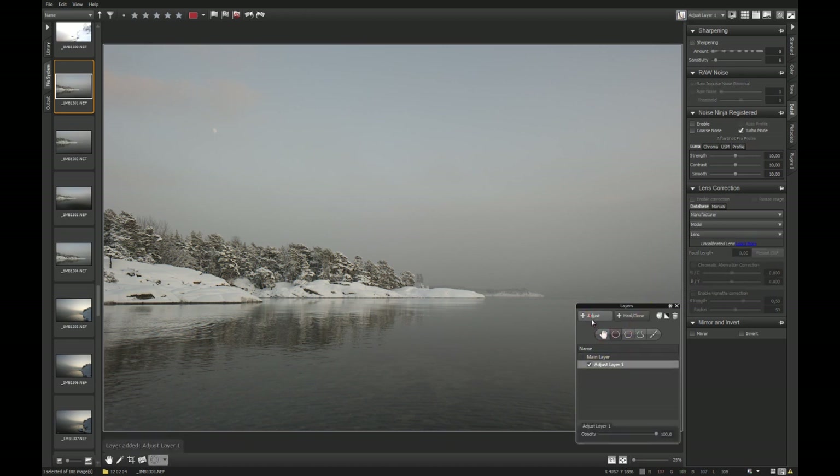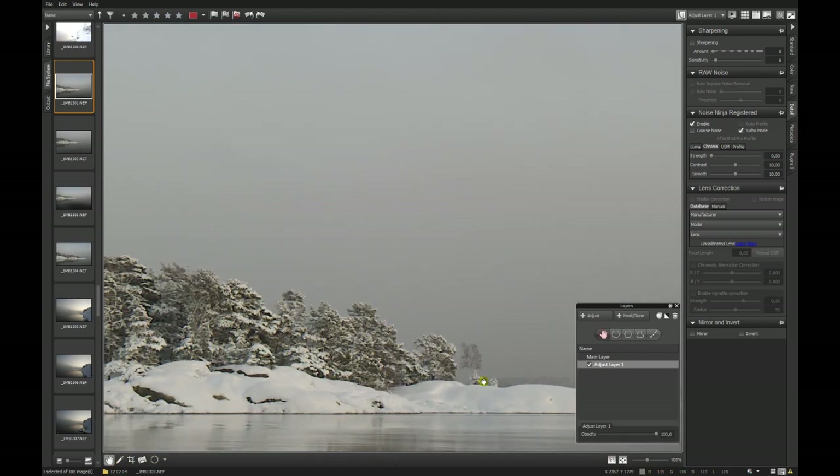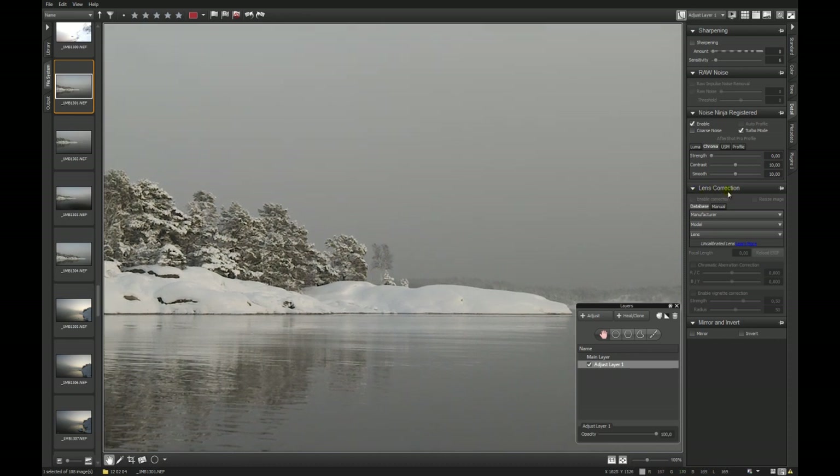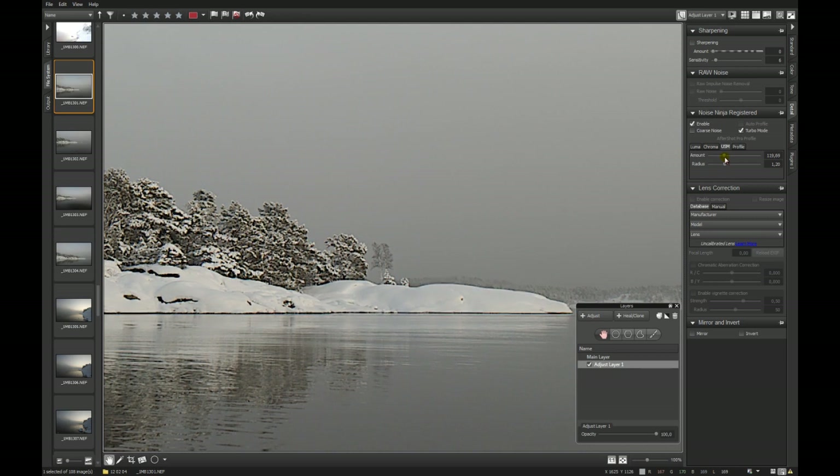I create a new adjustment layer and go into the detail panel. I don't use Corel's Raw or Sharpening module — I only use my Noise Ninja. I enable it, go down with the Luma and the Chroma noise, jump into 100% the 1-to-1 view. We don't have a lot of noise here, so we can start with the sharpening that is built into Noise Ninja, and I go up a little bit to an amount that I like.